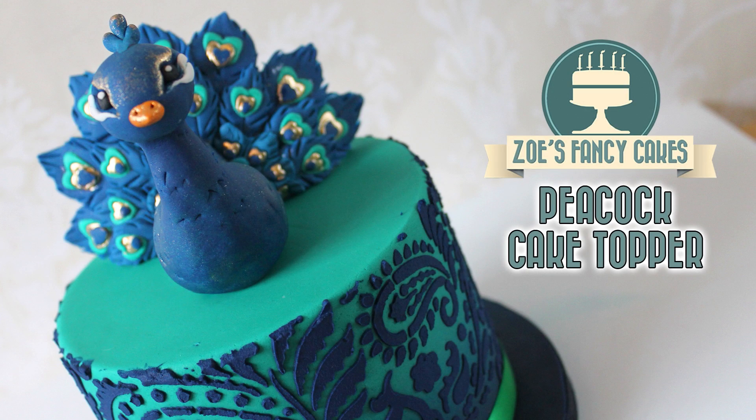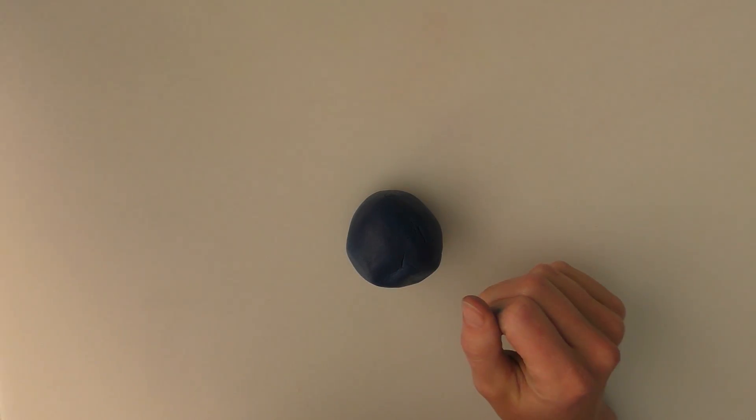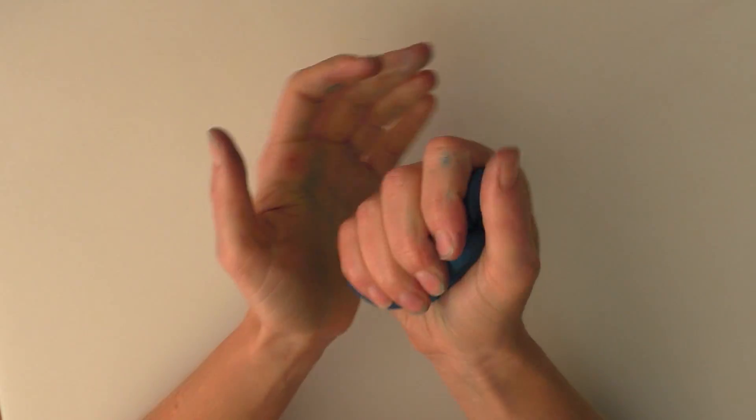Hi guys, in this video we're going to be making a peacock cake topper. We're going to be using the Renshaw's modelling and flower paste. You can use it white or you can buy it ready dyed in blue. On this occasion I dyed mine blue with a Sugar Flare colour, just because I'd run out of the blue Renshaw's modelling paste that's already dyed — hence my hands being a horrible colour.